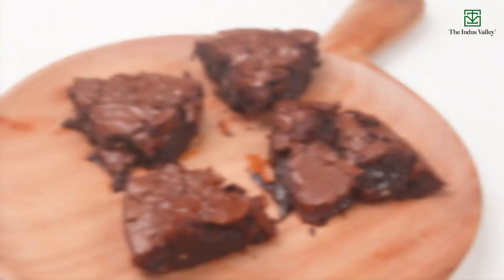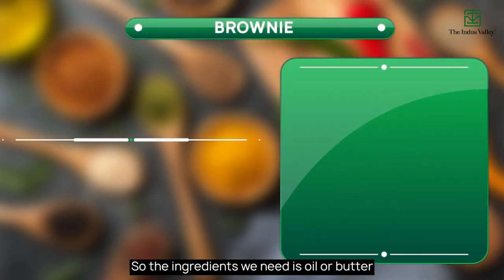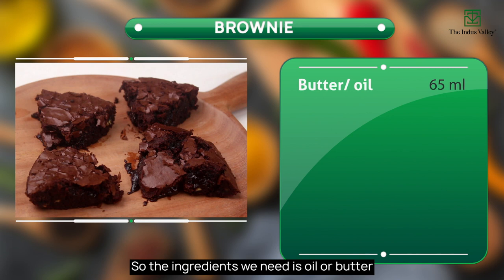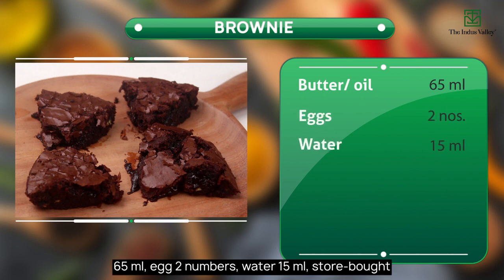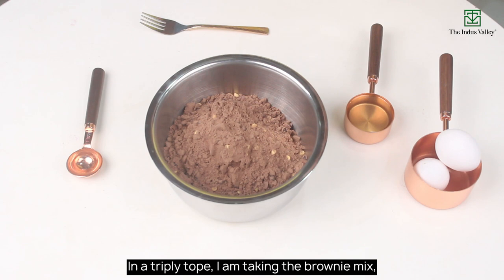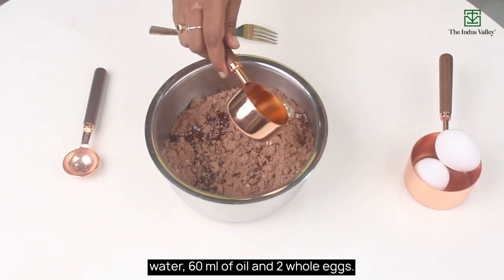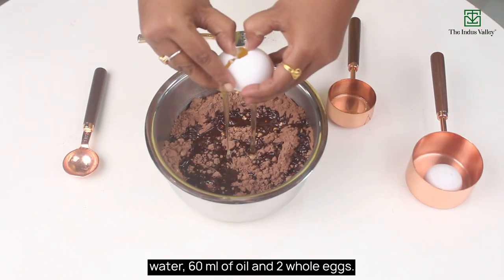Now I am going to show you how to make brownies using a cast iron skillet. The ingredients we need are: oil or butter 65 ml, 2 eggs, water 15 ml, and one packet of store-bought brownie mix. Now let's get into the recipe. In a mixing bowl, I am taking the brownie mix, water, 60 ml of oil, and 2 whole eggs.